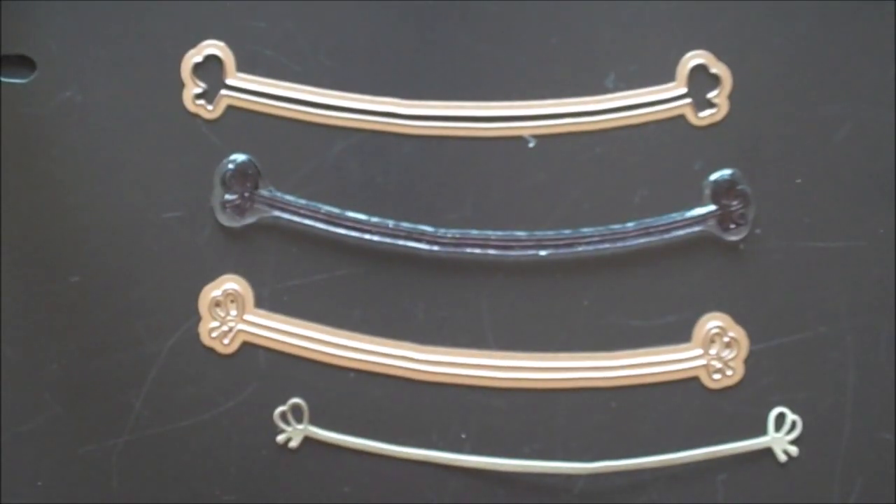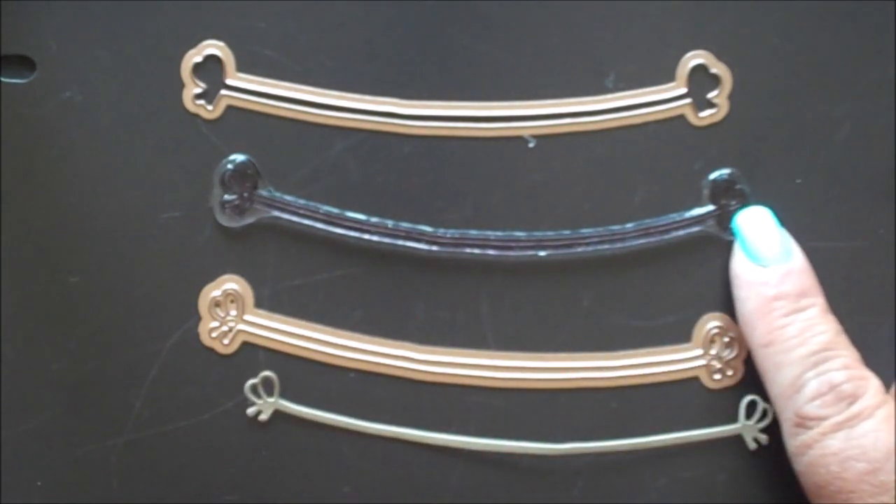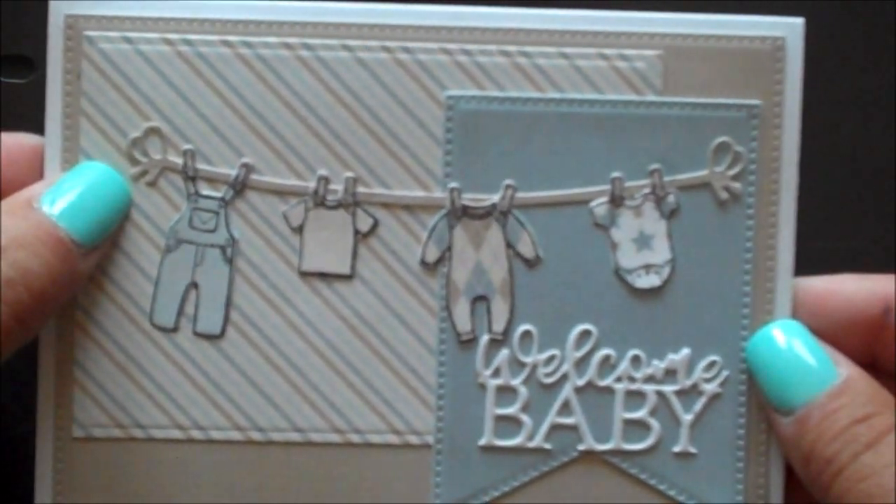This stamp die duo contains two dies for the clothesline — one that you can use on its own and one that you can use with a coordinating stamp. Here's the one that's die cut as a standalone die.